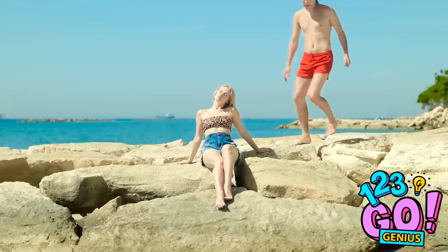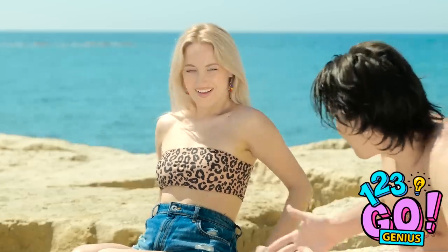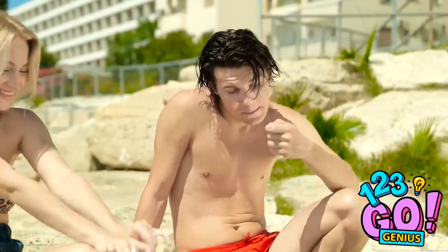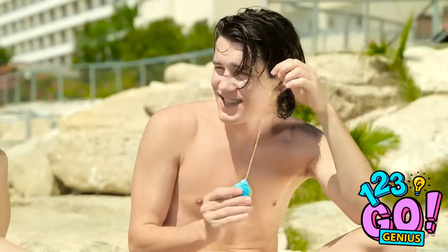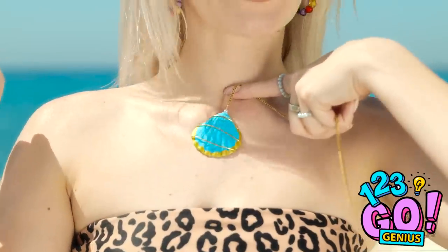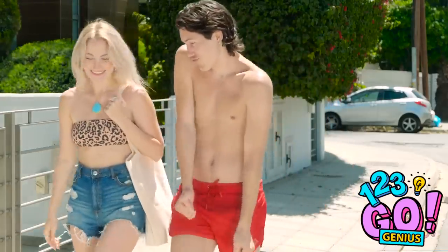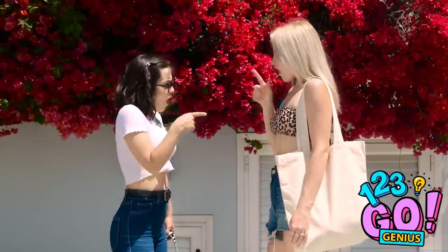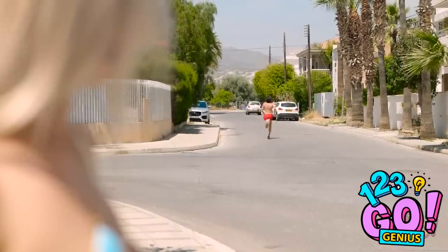Hey, can I sit here? How are you? I noticed you from across the beach, and I wanted to give you this. Really? For me? It'll look great on you. I hope you like it. It's beautiful! So I was hoping we could hang out later. Maybe grab something to eat? That would be lovely. I can't wait! Is that my necklace? Where'd you get that? Gotta go! Men!